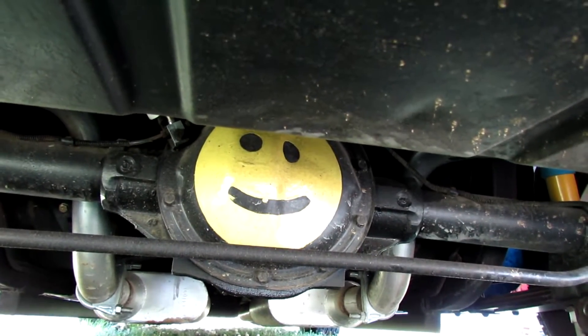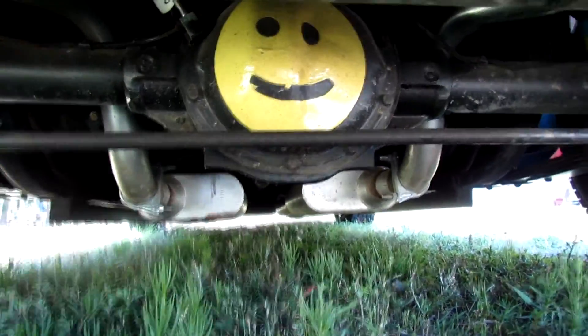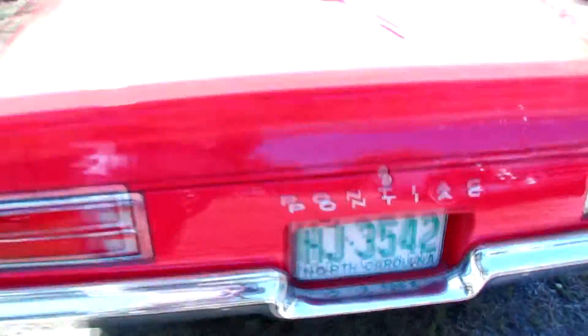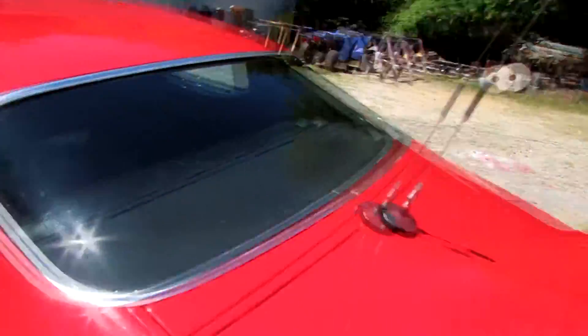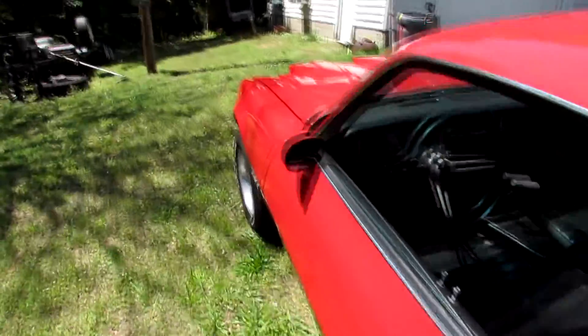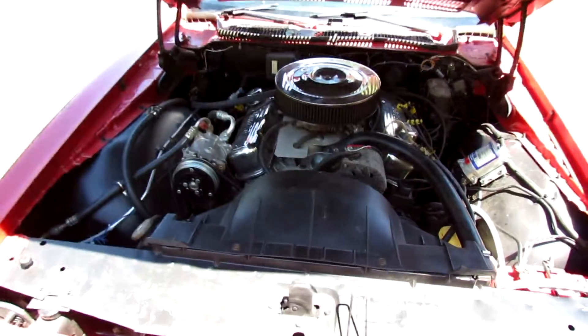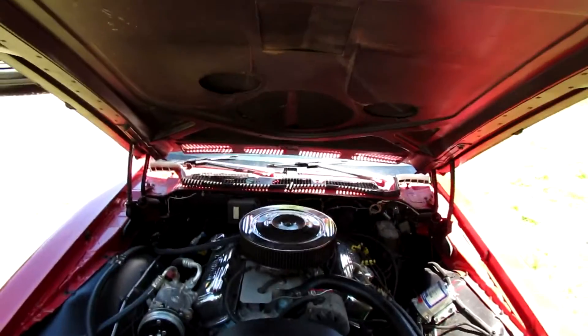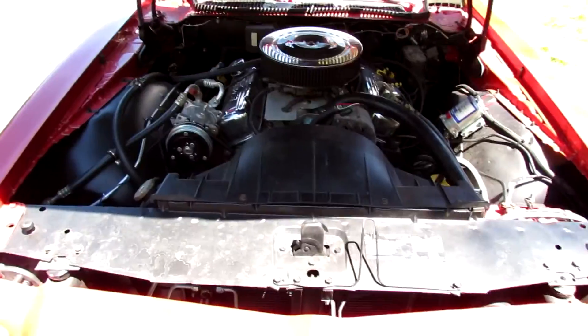Mrs. Heavy Chevy painted me something special there — most people never notice that. I've got a CB in it just for the heck of it. Let me get the hood open. All right, got the hood open. I don't have the formula air cleaner and all, but that's all right.